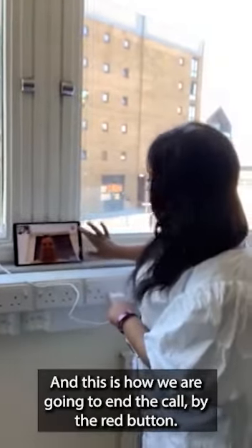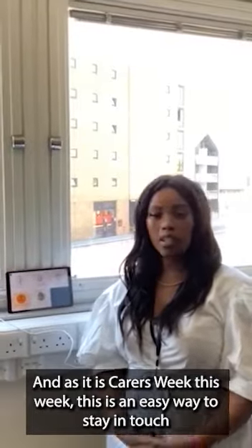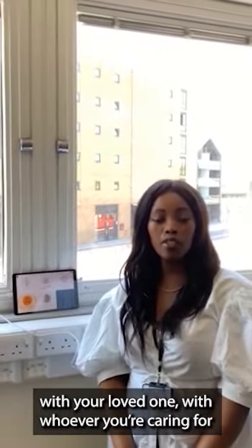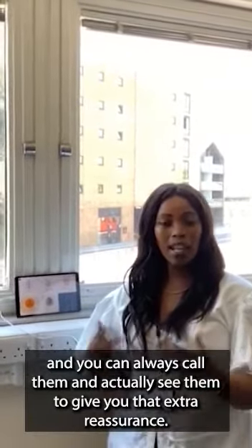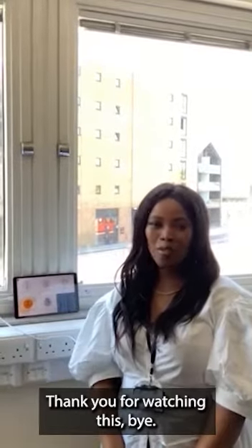As it is Carers Week this week, this is an easy way to stay in touch with your loved one — whoever you are caring for. You can always call them and actually see them, which gives you that extra reassurance. Thank you for watching.